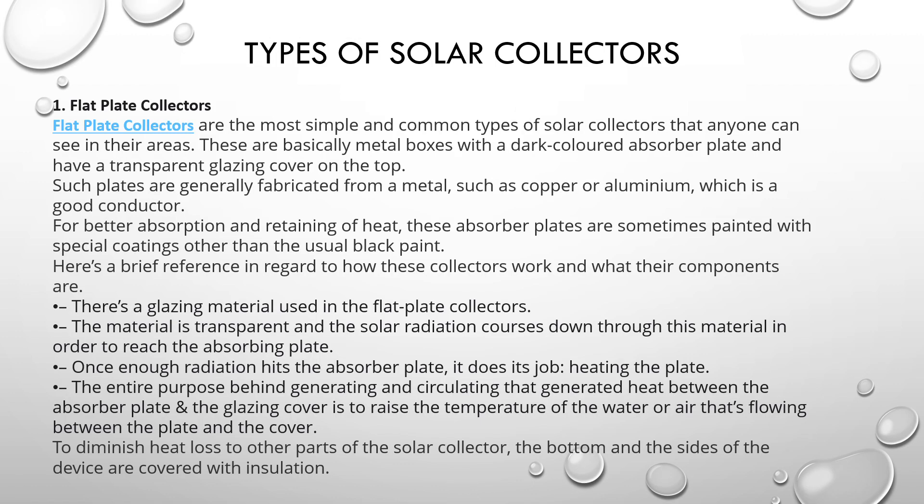Types of flat plate collectors. The first type is the flat plate collector. Flat plate collectors are the most simple and common type of solar collector that anyone can see in their areas. These are basically metal boxes with a dark colored absorber plate and a transparent glazing cover on the top. Such plates are generally fabricated from a metal such as copper or aluminum, which is a good conductor for better absorption and retaining of heat.